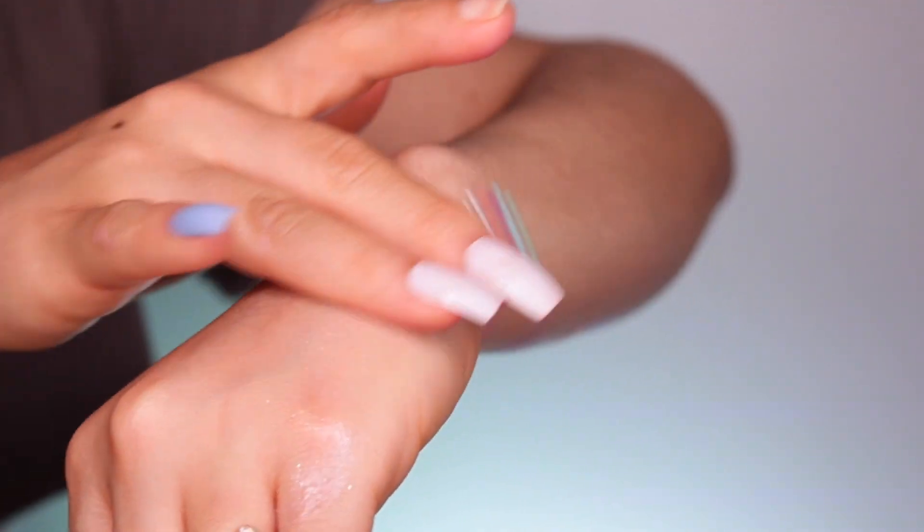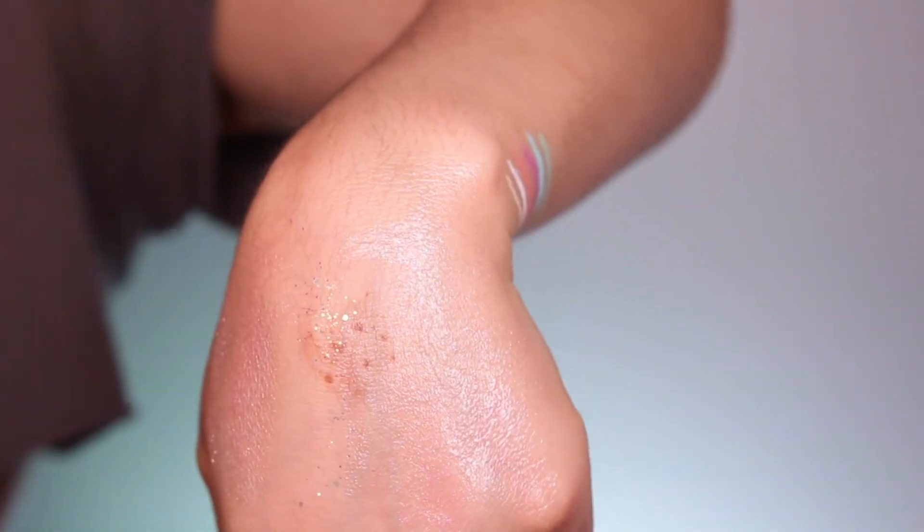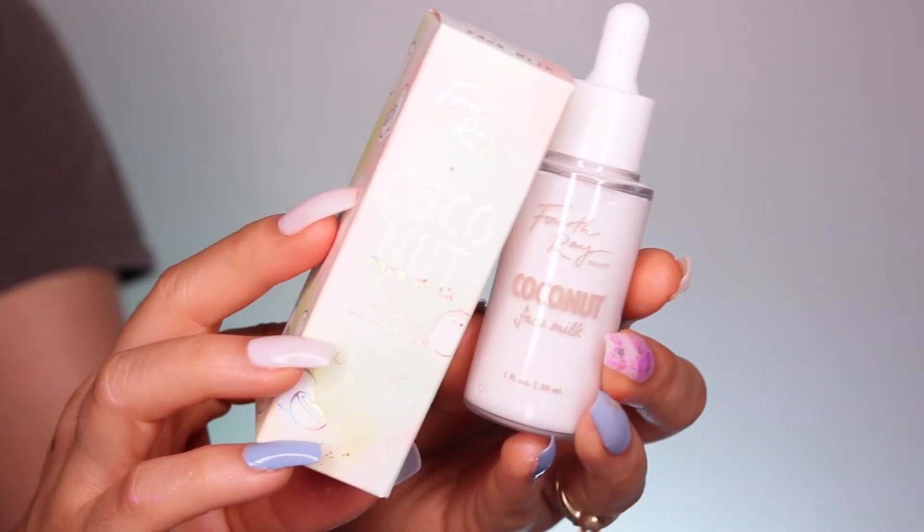Here we have the Rainbow Glow — it's a shimmering dry oil. It's super pretty. It has a soft opal with highlights of pink, gold, silver, blues, and violet. You're going to be shimmering. It looks so good when the sun hits it, and in low light it looks absolutely beautiful. This retails for $10.